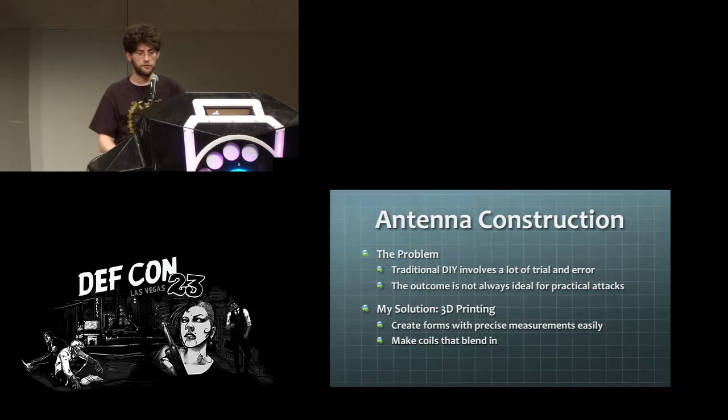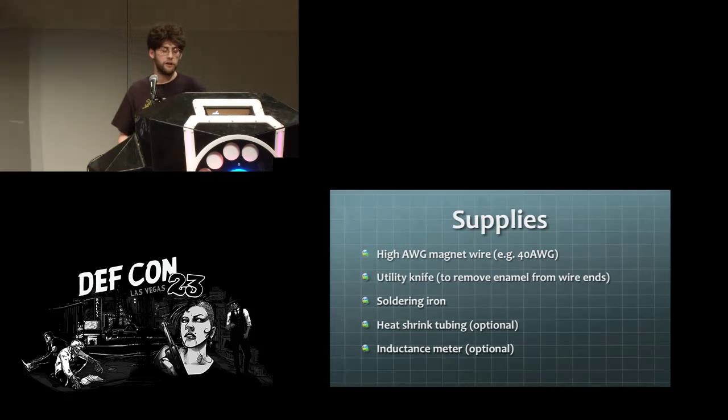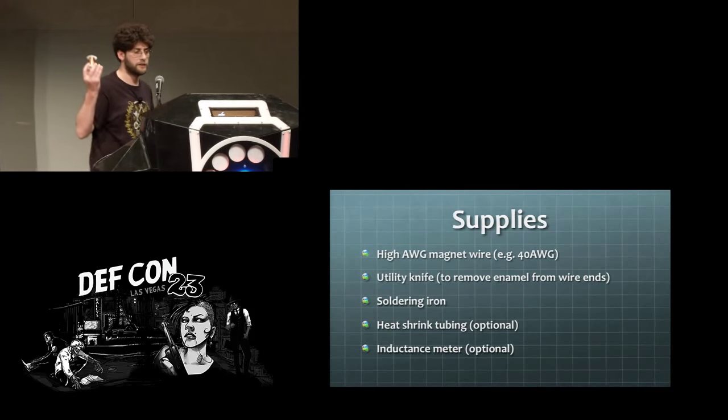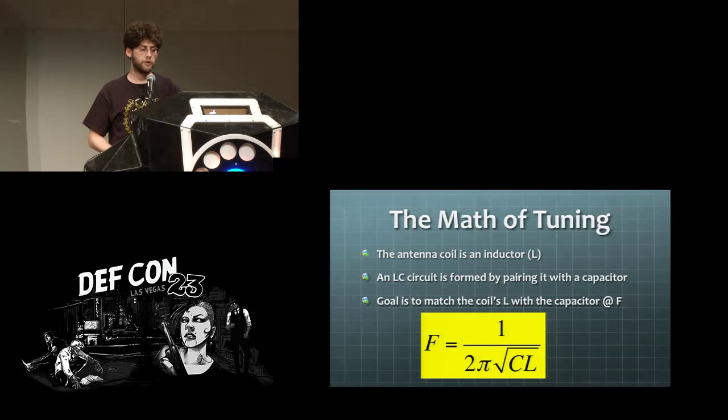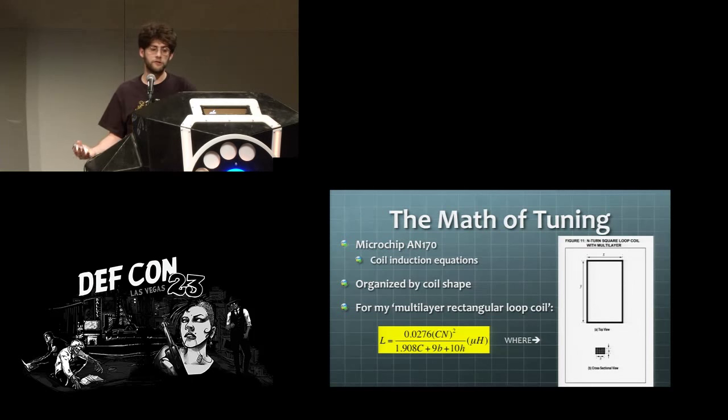Now the antenna construction — this is where we get into 3D printing applications. I was always interested in making an antenna for my Proxmark and other tools, but DIY projects out there felt a bit trial-and-error. I thought I could do better with 3D printed forms. To make a coil for the Proxmark, you take very thin wire — thinner than a strand of your hair, like 40 gauge — and coil it around a form. There are equations relating frequency to inductance based on capacitance, and also relating number of turns and form dimensions to inductance.